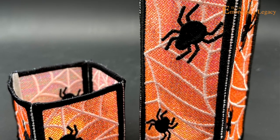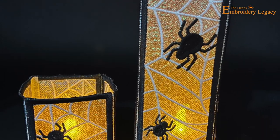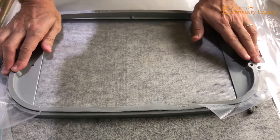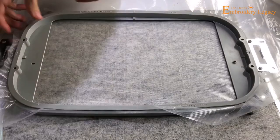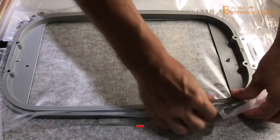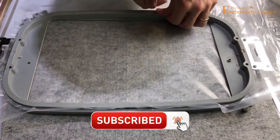Hey everyone, John here and welcome to our Spooktacular In The Hoop Halloween Lanterns. When doing this project we want to use our prep patch, or you can use two layers of water soluble stabilizer — either one is your choice. You just want to make sure that you inset as much as you can the product within your hoop and make sure that it's in there very securely.